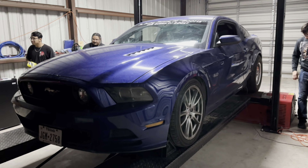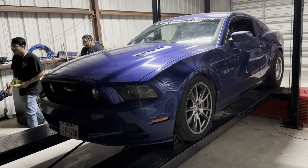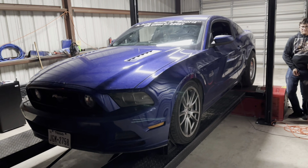Alright guys, today in the dyno we're testing a full bolt-on E85 Gen 1 5.0 Ricky Fast Tune at Aluminum Performance in Corpus Christi, Texas.